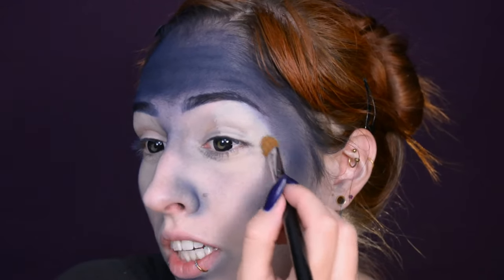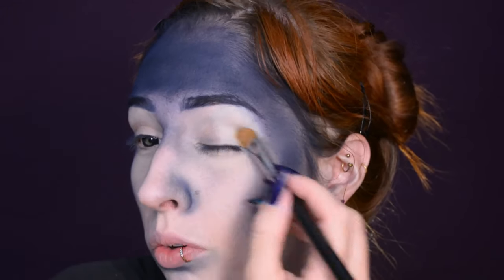Now it's time for priming, and with the primer you can also get rid of some of the little wrinkles that we just created. That is if you're using a primer with high coverage, which I do recommend for this sort of look.